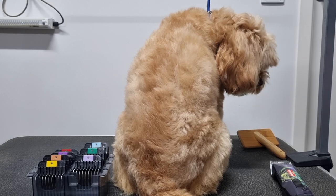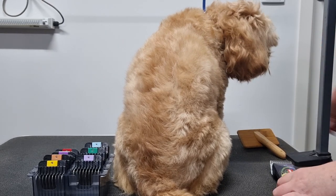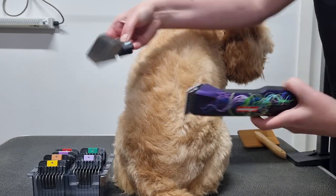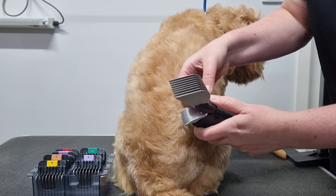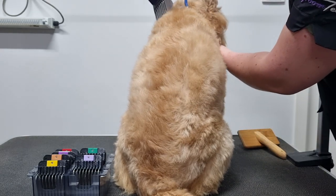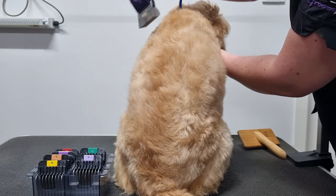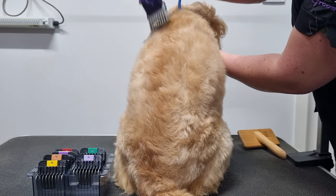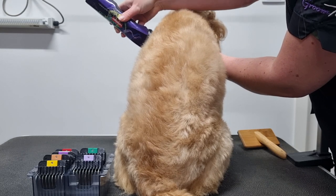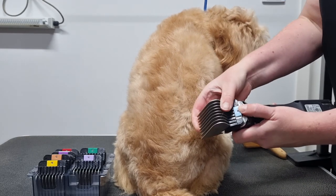Now I'll demonstrate the length of the combs on Soda. These combs can easily snap onto a 10, 15, or 30 blade on most clippers. I'm using my Hardinger clippers and attaching the combs to my 10 blade. I'm going to start with the longest comb, the 8 comb, groom a section, and then move onto the next comb. Between each comb there's only a difference of a few millimetres, so it is difficult to see a big difference, but hopefully you'll be able to see more of a difference between the shortest and longest combs.